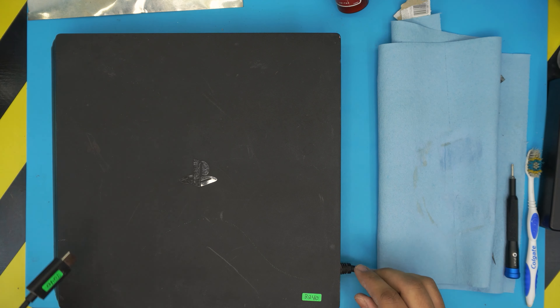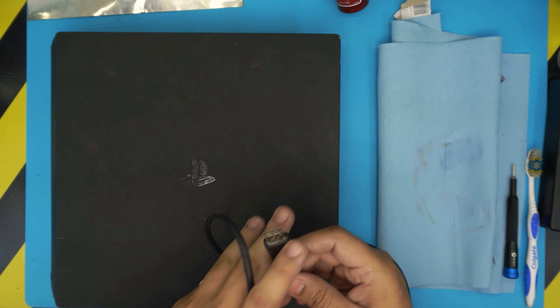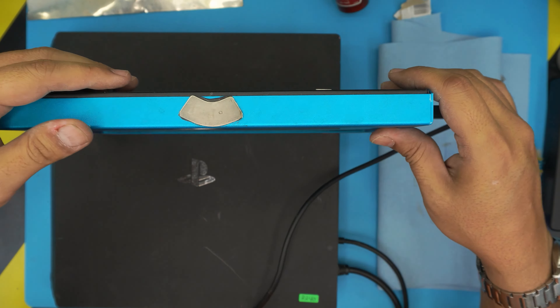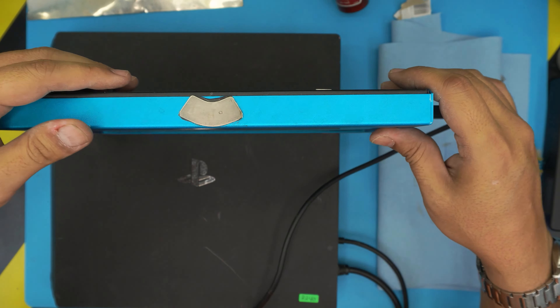Now we're going to see if it powers on and if we get a screen. Plug in the power cable and HDMI cable, grab a portable screen, and turn it on. And there we get the screen — it's actually checking the hard drive, since we removed and reinstalled it. It says 'Do not turn off your PlayStation,' so we'll let it configure. And we should be done. Thanks for watching guys, and I'll see you in my next video.